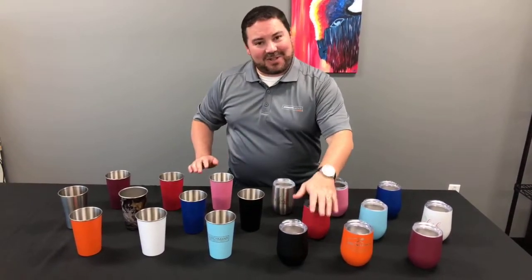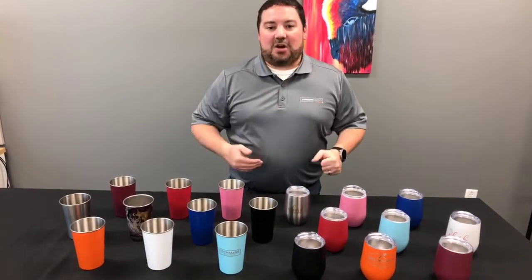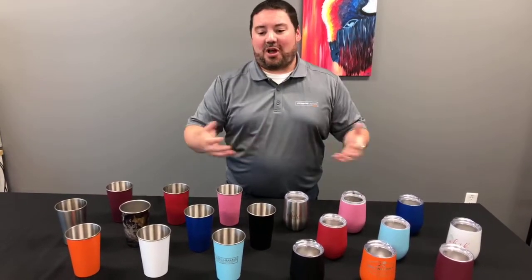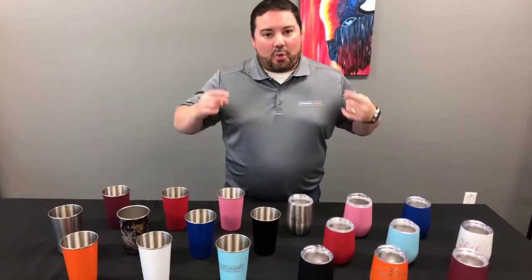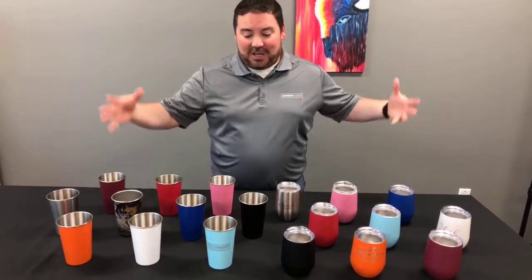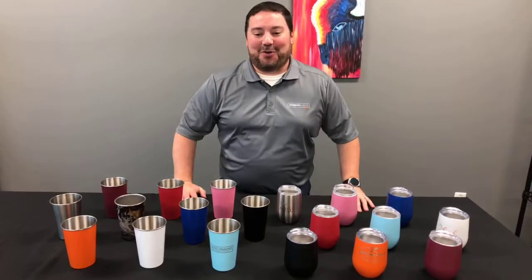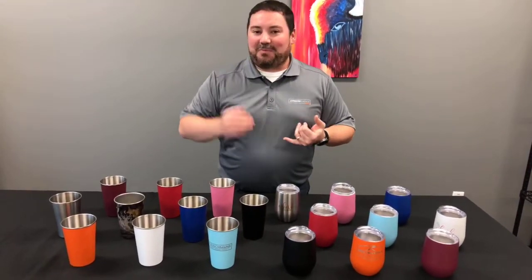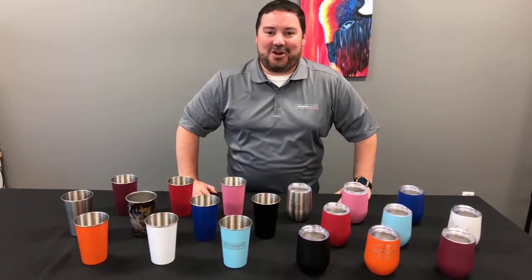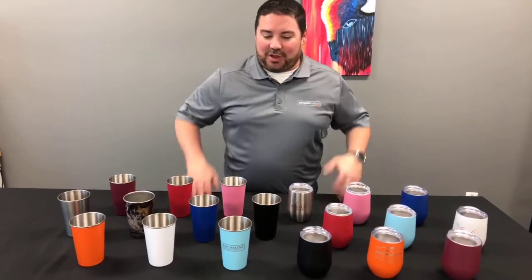We've got two new product lines: some pint glasses and some more stemless wine glasses. Before I get into showing you these products, I wanted to remind you that if you leave a comment below during this video until 3 o'clock Eastern on Monday, October 1st, you'll be entered into a drawing to win a sample pack of some of the items you see here. We're also doing something a little different — we've got a second sample pack if you share the video, which includes some of these items and a couple other things as well. We call that a super-duper special sample pack. So make a comment below and share the video, and we'll draw a winner next Monday at 3 p.m. Eastern and let you know here on Facebook.